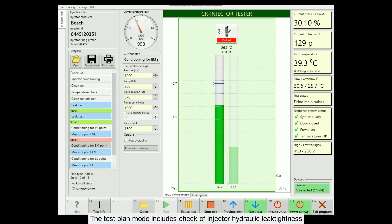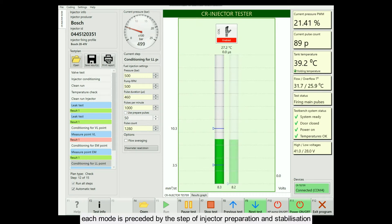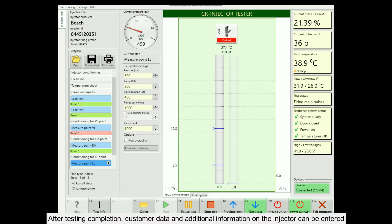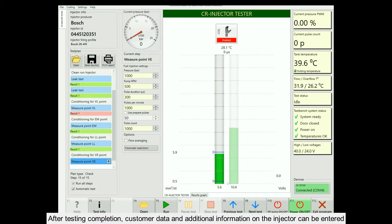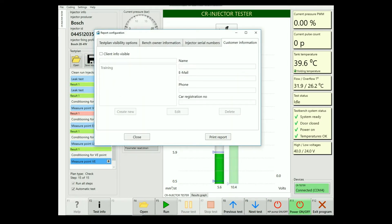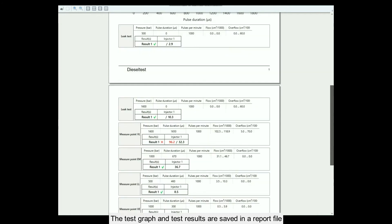The test plan mode includes check of injector hydraulic leak tightness, nominal mode, idling mode, and pre-injection. Each mode is preceded by the step of injector preparation and stabilization. After testing completion, customer data and additional information on the injector can be entered. After this, save the results. The test graph and test results are saved in a report file.